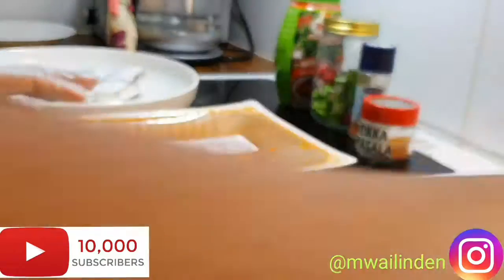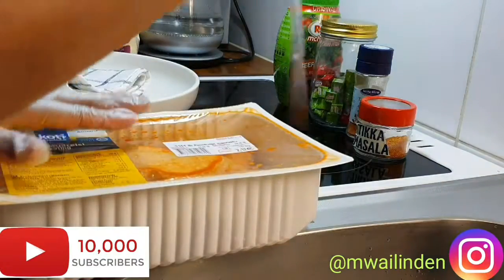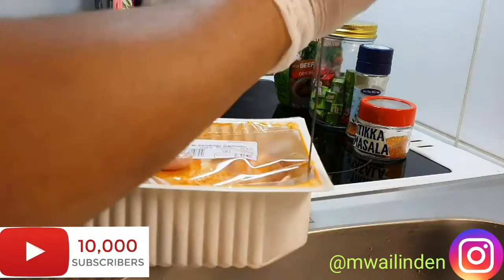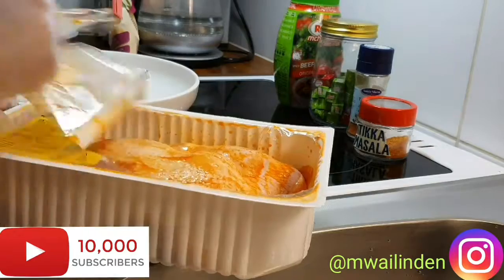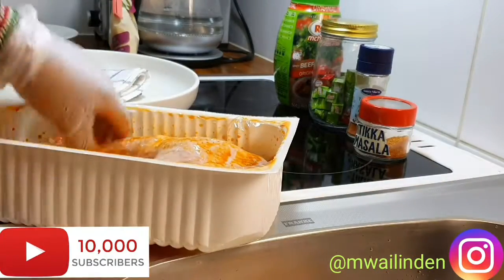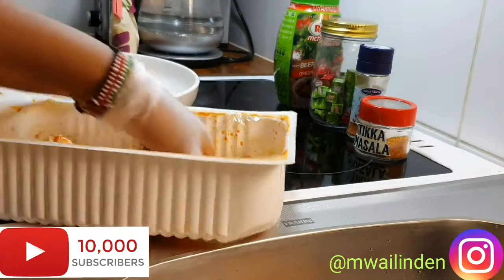The chicken is already marinated, but I don't like this marination — there's a lot of water — so I'm going to clean this.